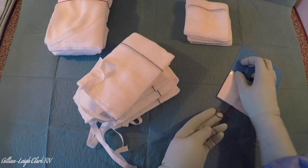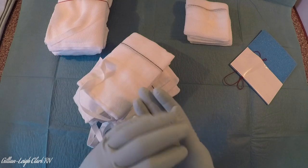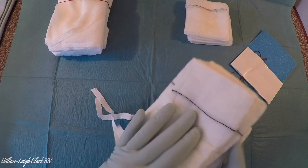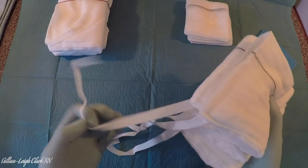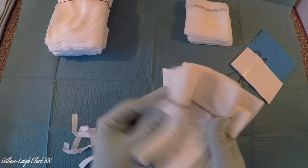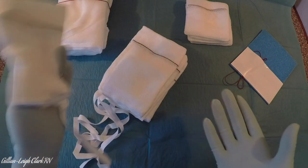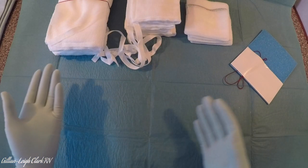If at any point your floor nurse wasn't happy with the count, or you felt as though you'd had a small stutter when counting them, you would start again — and they would be perfectly within their rights to ask you to do so. You'd just pick them up; you've pulled all your ties, everybody's happy with them: 1, 2, 3, 4, 5. And off they go into wherever you're going to store them.